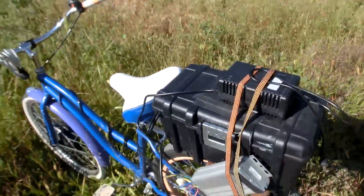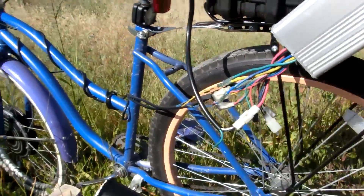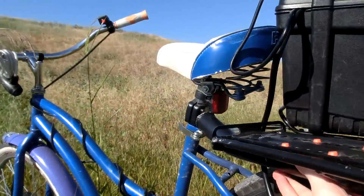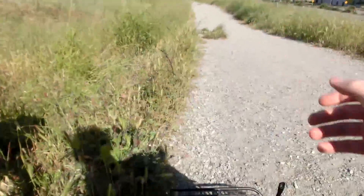The first bicycle rack I tried was this one. It cost like $30. It was only connected over here. That went pretty far, but then it popped off. So that's no good.